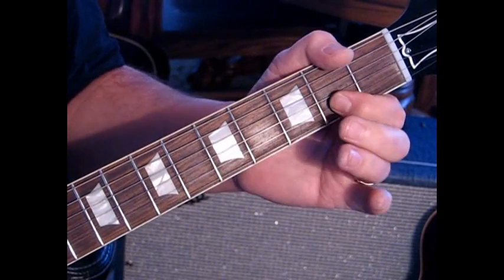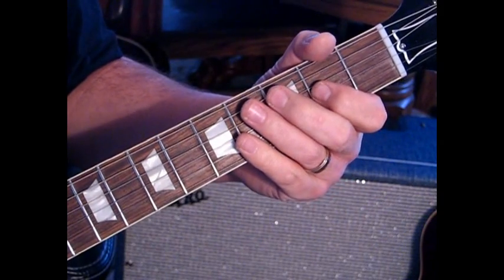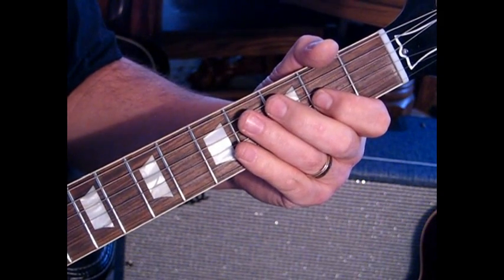So you're kind of pulling your finger off and letting everything go. And then it begins again. So slowly — one, two, three, four.